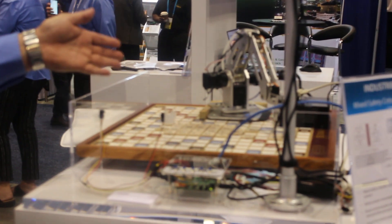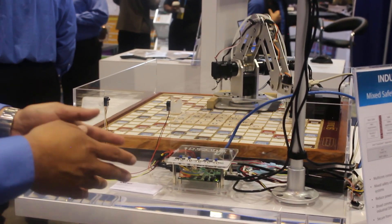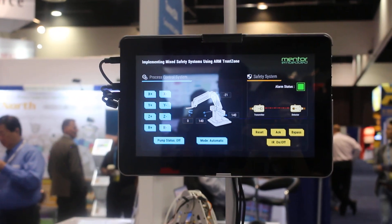This is an industrial robot simulation with a beam that is monitored by the safety critical components of the demo. The control surface that you see here is based on Qt graphics.